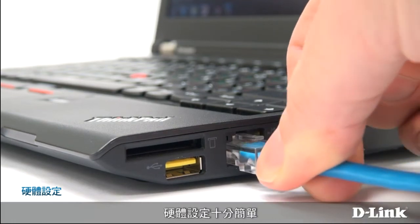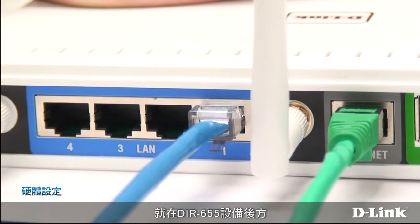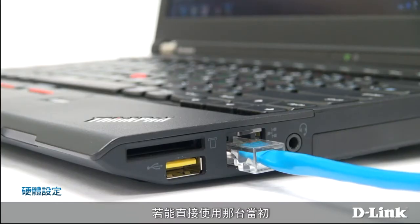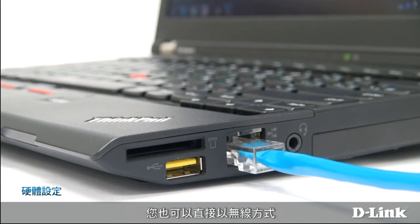Hardware setup is easy. Connect your PC to one of the gigabit ethernet ports on the back of the DIR-655. If possible, use the same computer that was originally connected to your cable modem or DSL router. You can also connect to the wireless network created by the DIR-655. The default name, or SSID, is D-Link.